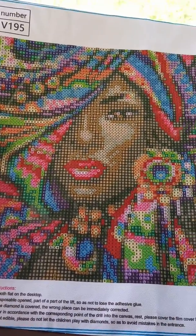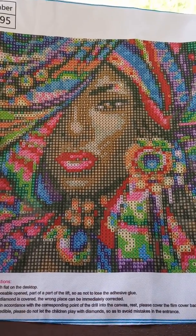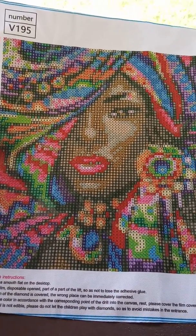I will post my progress on her. It shouldn't take me but a day to do her — she should be finished by tomorrow, hopefully. Don't hold me to it, but I loved doing Giselle. She was fantastic. Diamond Art Club always knocks it out of the box.